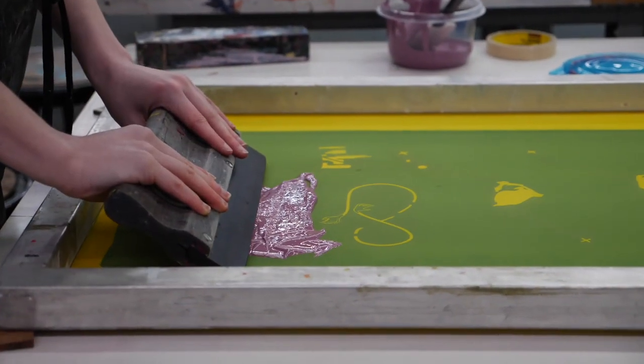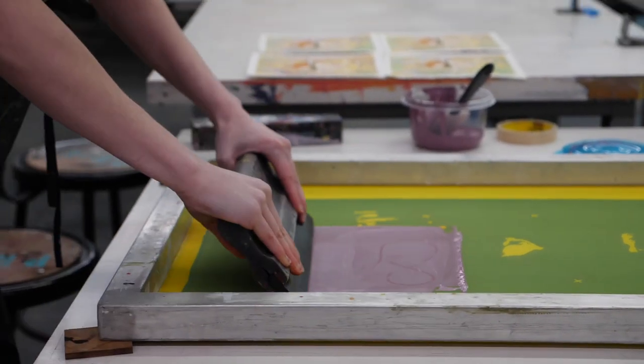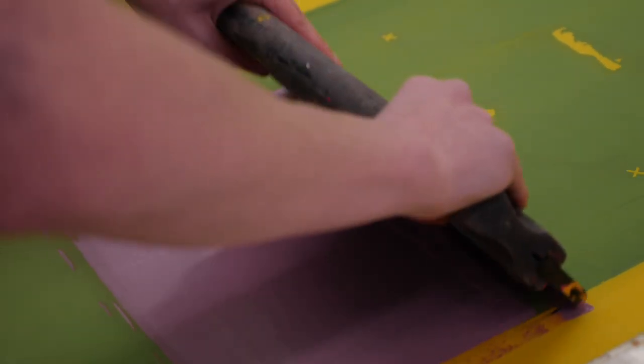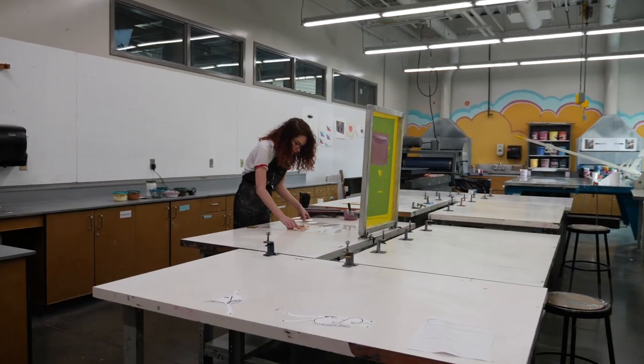I screen printed it, which means that we have a screen and you push ink through the holes that you make through a stencil, so that you can make multiple editions pretty quickly. I really enjoyed the process — I think it's pretty neat.